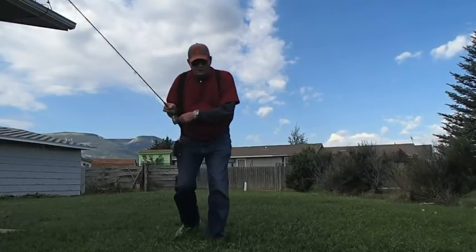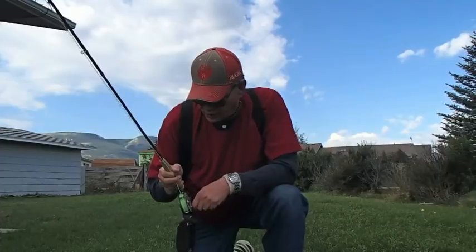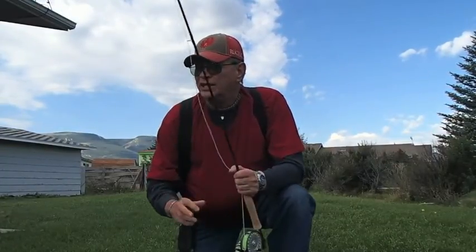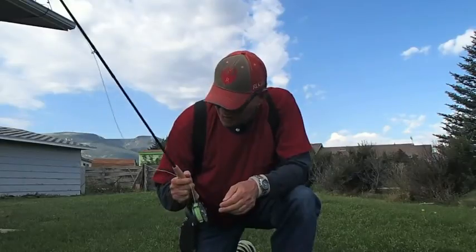I certainly hope you can see that okay. I've got some winds coming up here, and that's never ever very favorable when you're dealing with fly rods, unfortunately. But this rod casts very, very well. I wasn't exactly casting at 100 feet, but I definitely was shooting line out there 70 feet or so, and this rod casts very, very well.